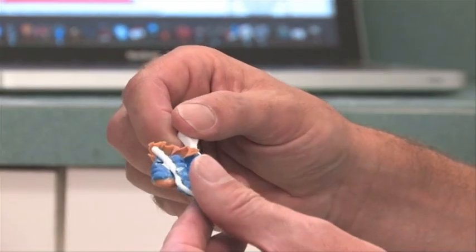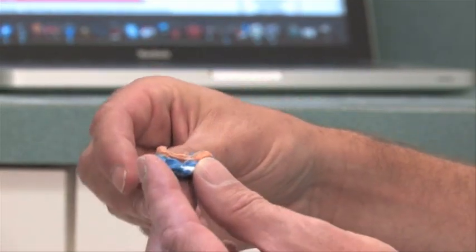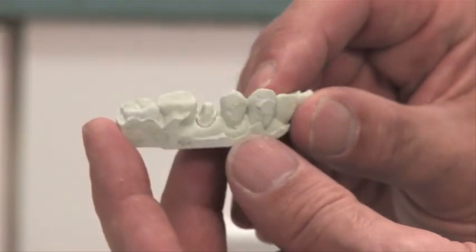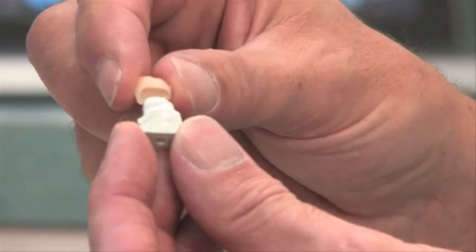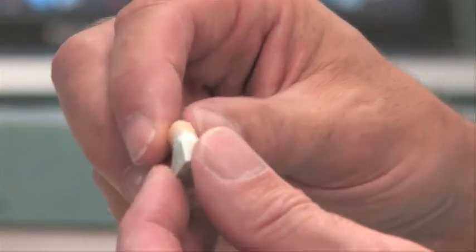Traditionally, we've gone ahead and taken an impression of the patient's tooth after we've prepared it. The laboratory fabricates a model, and then a crown is made that fits the model and comes back. The patient that I did this week — we went ahead and did a few CERECs, but I wasn't totally happy with either, so we did take a conventional crown and bridge impression, sent the patient home with a temporary, and we're here today to fabricate and design a restoration that next week we'll put in his mouth.